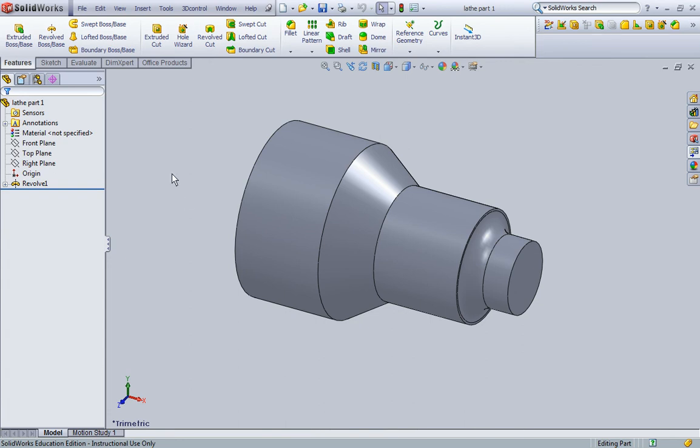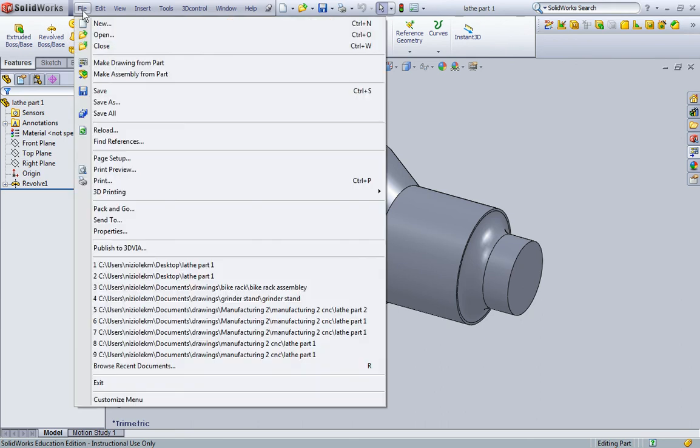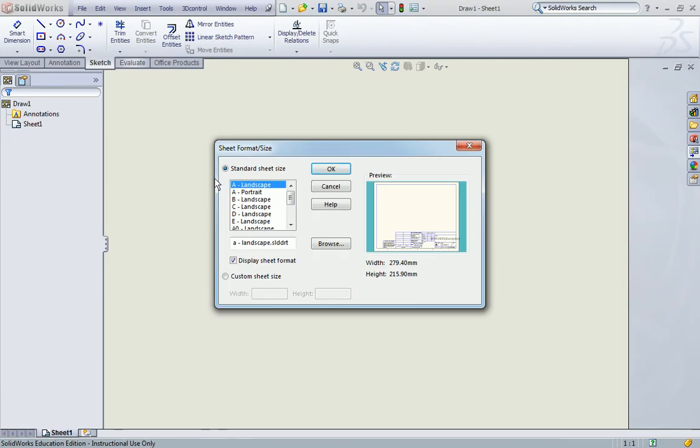What we're now going to do is go to File, Make Drawing from Part. This will open up the sheet format and size dialog box. We're going to make sure that landscape is selected and click OK.